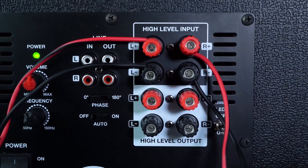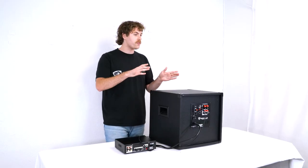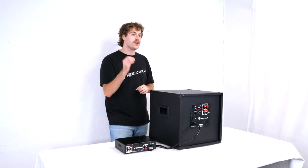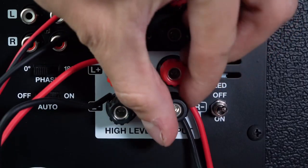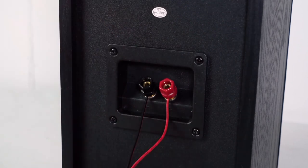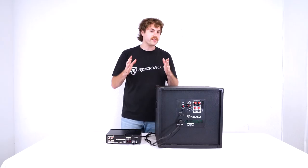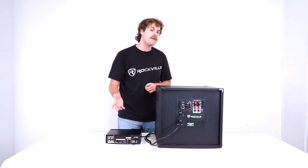Whether you use the left or the right side depends on the channel you're working with through your amp. And if you wanted to add more speakers to the chain after the subwoofer, you can take another speaker wire, plug one end into the high level output on the back of the sub, then plug the other end into your speaker and continue the chain from there. This is just another way to connect your sub to your amp, but if you have the RCA line output on the back of your amplifier, this is what we recommend you use.